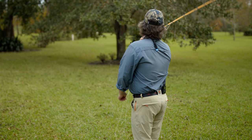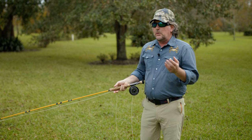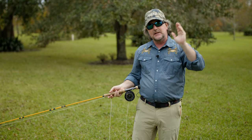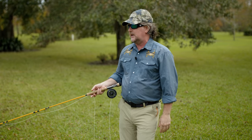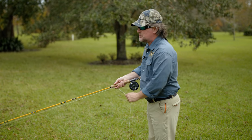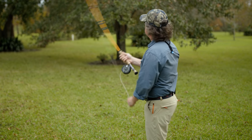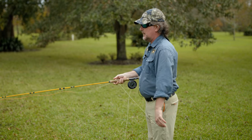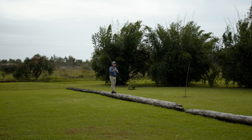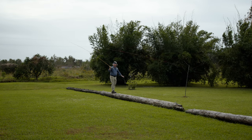The forward cast is exactly the same as the up cast — the up cast and the down cast are the same thing in opposite directions. Now remember we've got to let this line stretch and straighten out. We let it straighten out behind us, it'll straighten out in front of you. If that line is collapsing on you, you're coming forward too soon — it's not stretching behind you, so it's not going to stretch in front of you.